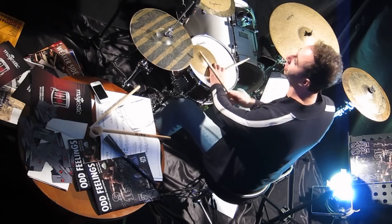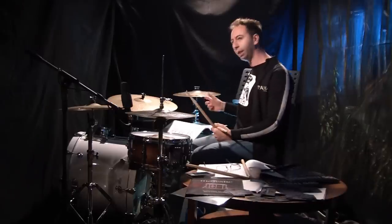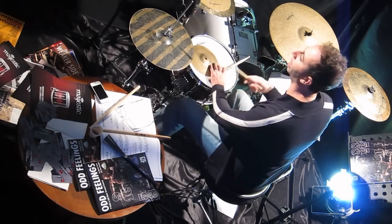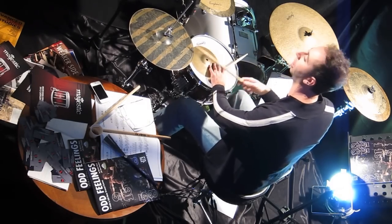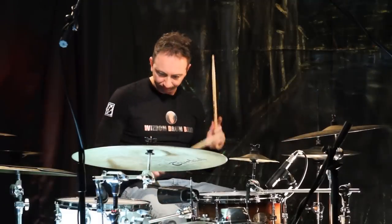If we count a 5/4 just 1-2, it's okay, we can play counting like that. But if we want to have different grooves or different feelings — odd feelings — we can count in different ways. For example, 3 plus 2, that means 1-and-2-and-3-and, 1-and-2-and. Or you can count 3-and-2, 2-and-3.